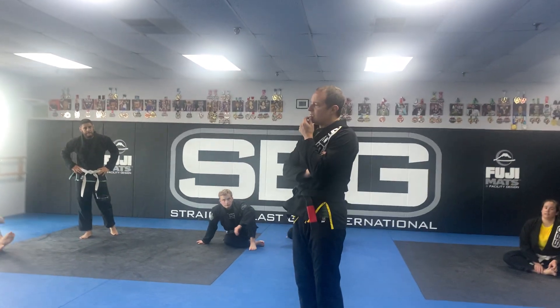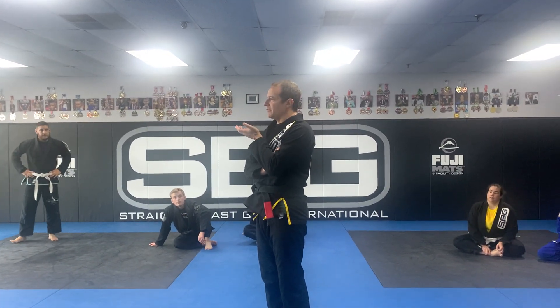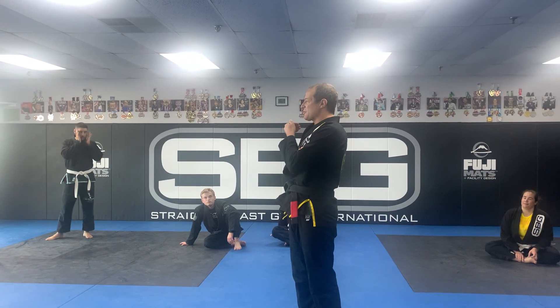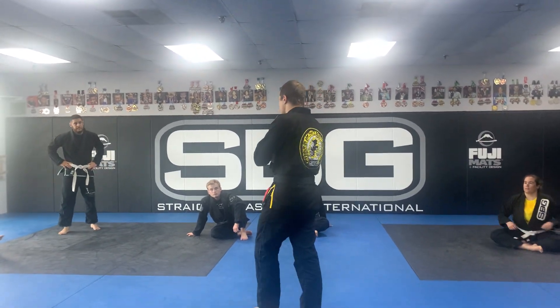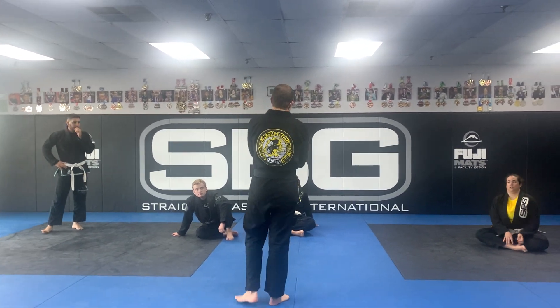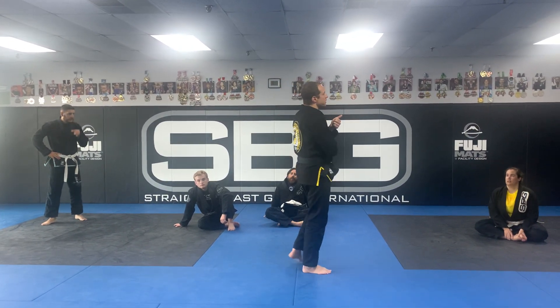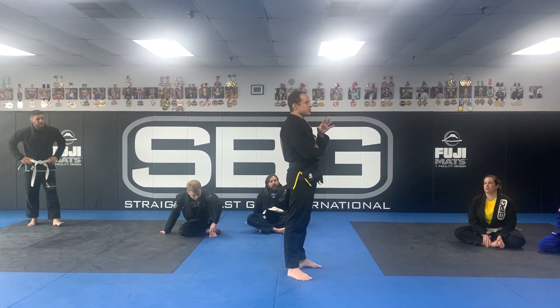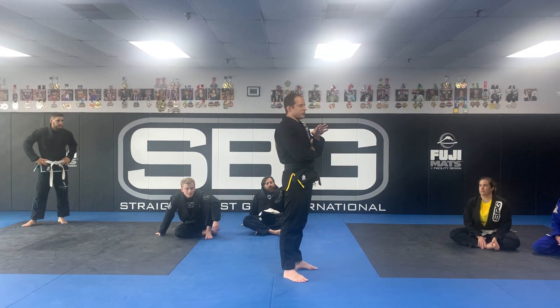That's what I do in open guard — it's all to illustrate principles. Guard passing is not going to be one pass. I will in the second half of the class show you a number of different passes, but my focus in the first 30 minutes is just base and posture.